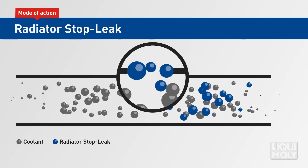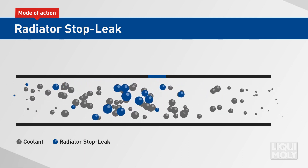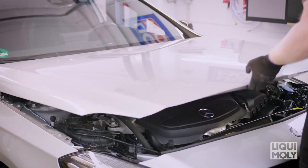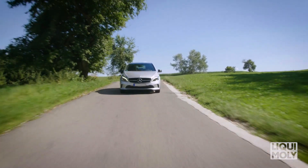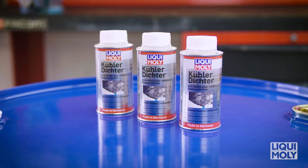The additive can remain in the cooling system permanently, meaning new leaks don't stand a chance. Importantly, the Radiator Stop Leak does not set, does not block any lines or channels, and does not cause any consequential damage. After adding the Radiator Stop Leak by Liqui Moly, all smaller leaks are sealed and the cooling system can work correctly again.